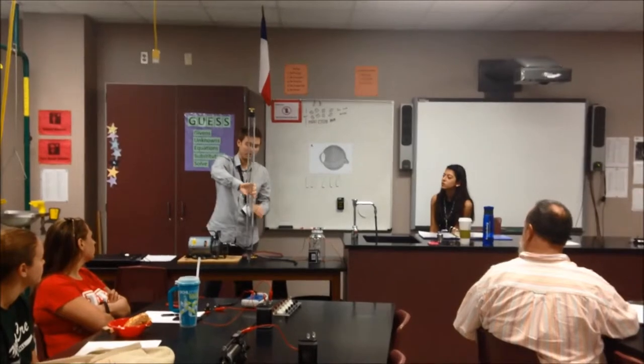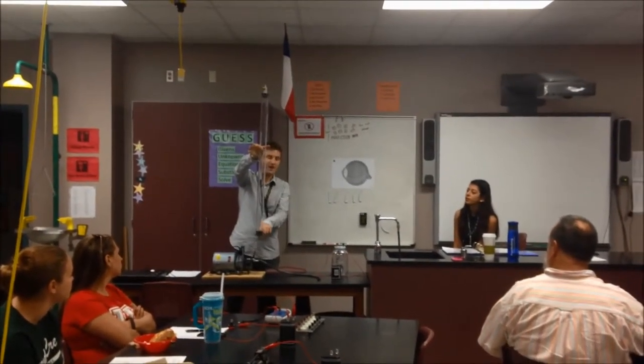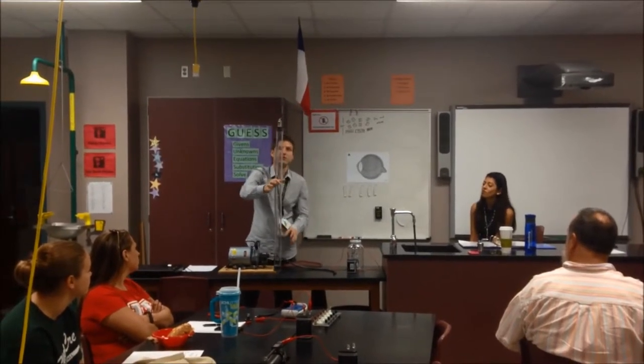You'll notice, first of all — and this is the thing I would point out to the students — watch the difference. You're talking, and now it hits. There's a dramatic difference between the two when you fall, right?